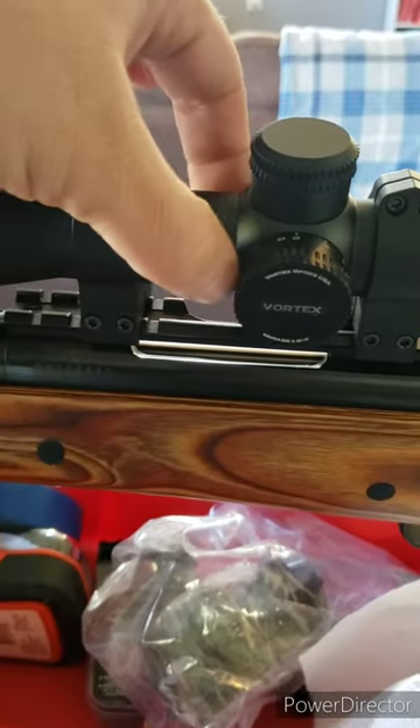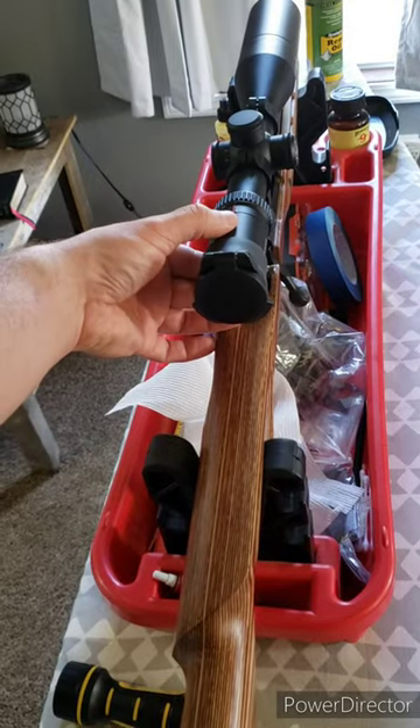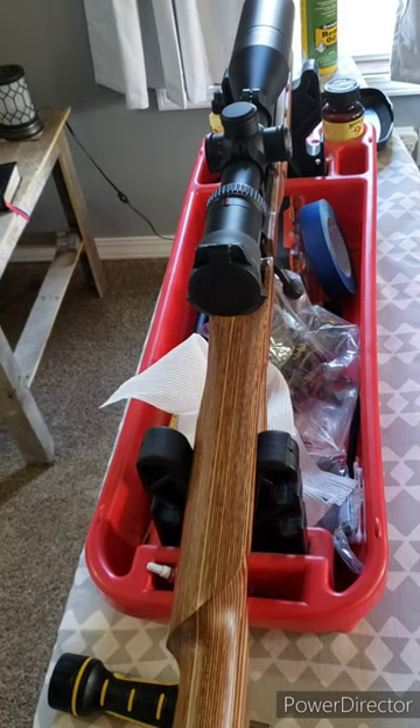When you go to set these rings, you want to push them all the way forward. You're going to want to get behind this rifle while it's loose and kind of figure out if it's where you want it.